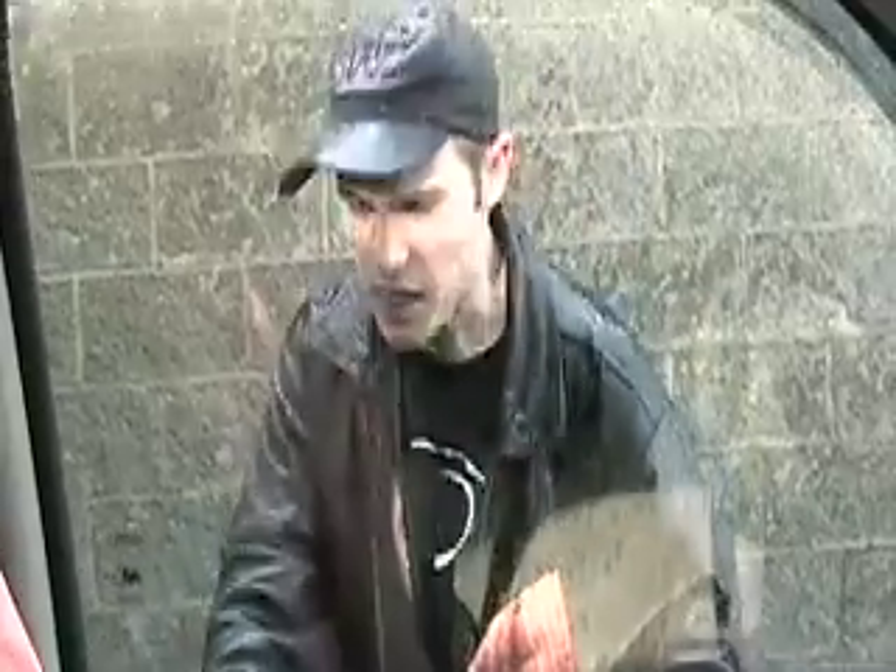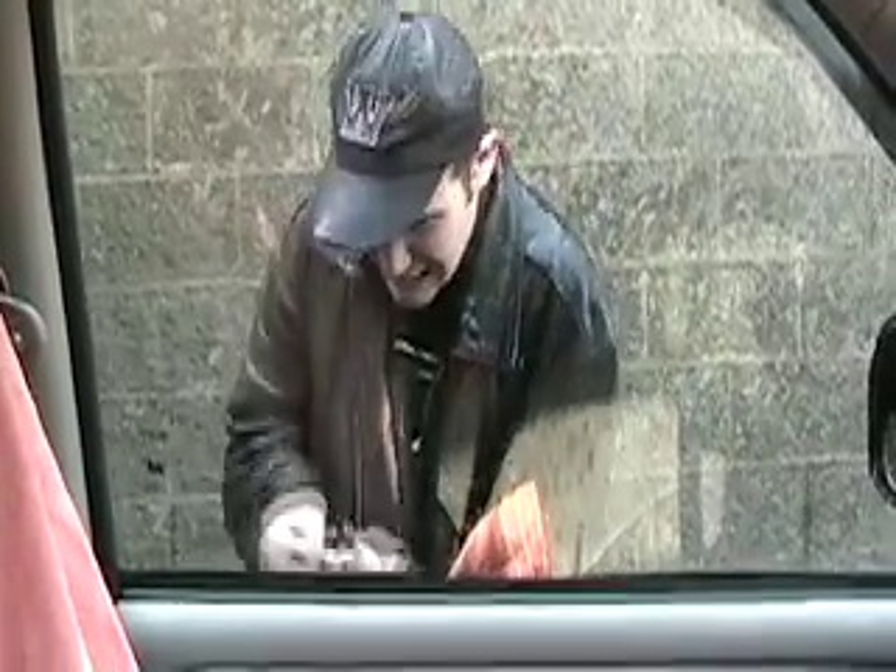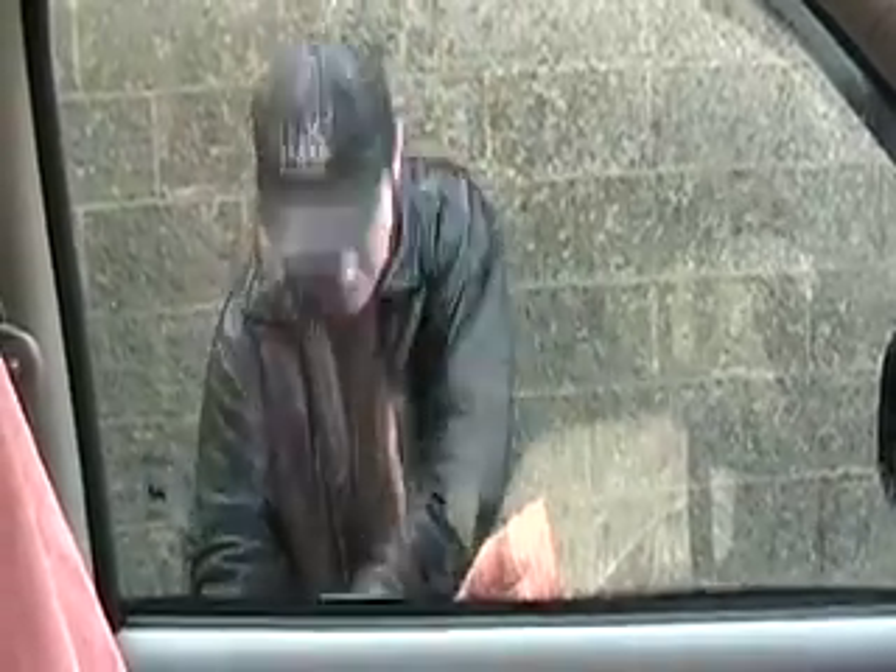He looks frustrated, but we've all been there before, haven't we? Stuck in the rain, trying hard to find the right key, can't even get into our own vehicle. Good thing he doesn't have any grocery bags. What to do? Ouch, that looks like it hurt.